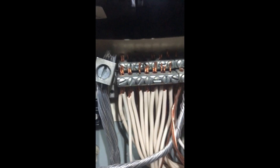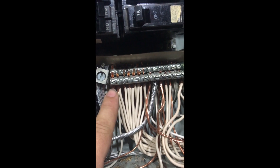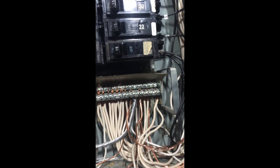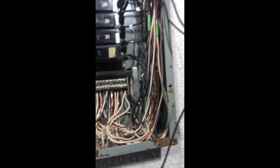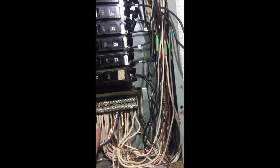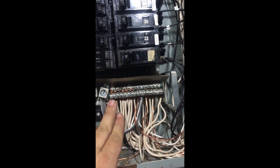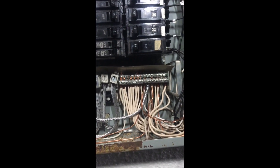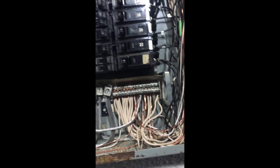Take a quick look at the bus bar — those neutrals are doubled up. It's not only against code, it's just not safe. These are current-carrying conductors. When they have current on them they heat up, they expand and retract. With that hot-cold cycling they pull away from each other and develop oxidation. With that oxidation they no longer make contact with the terminal screw and they start to arc — that's how you have a fire.